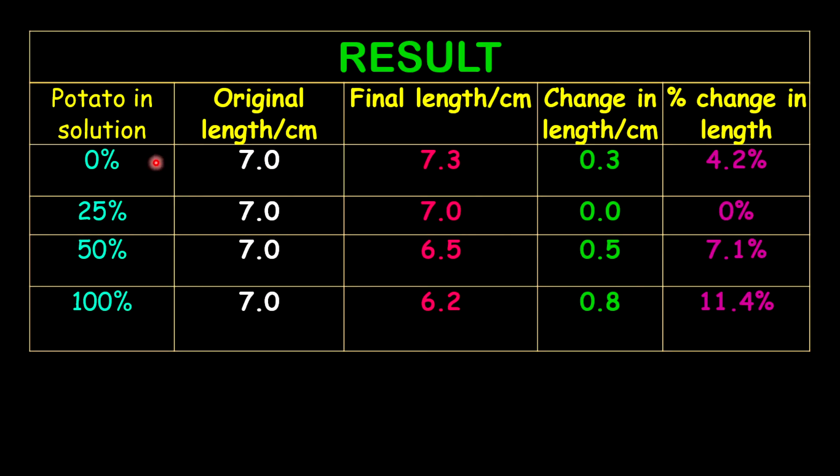The strip in 0% increased to 7.3 cm — a difference of 0.3 cm, working out to a 4.2% increase. The 25% remained the same — 0% change. The 50% decreased to 6.5 cm — a difference of 0.5 cm, working out to 7.1% change. The 100% decreased to 6.2 cm — a difference of 0.8 cm, working out to about 11.4% change in length.